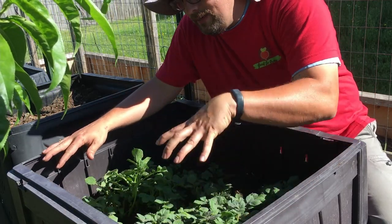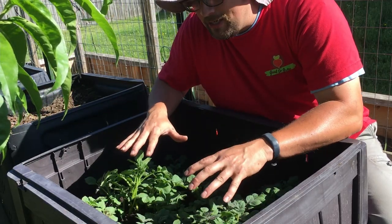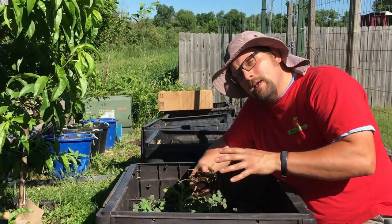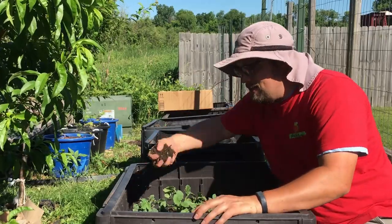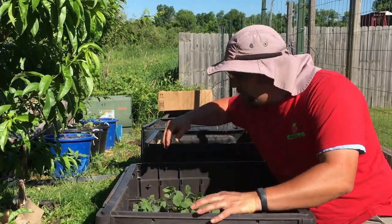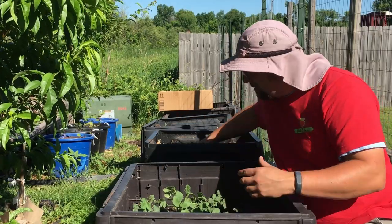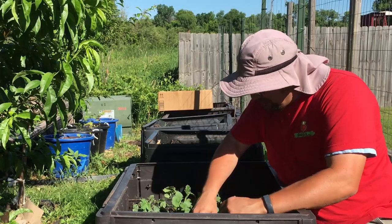That hay layer is going to prevent any sunlight from getting down here — we want to keep everything below the leaves in the dark to allow for maximum potato development. In the end, we're still going to call this a modified root style potato bed because most of the material we're using is that decomposed hay. And yes, there's some compost mixed in, but that's why it's modified and not just a traditional root style.